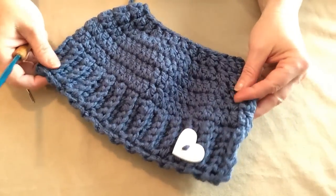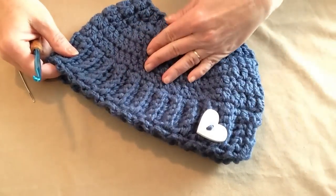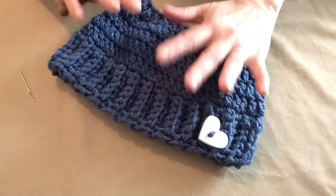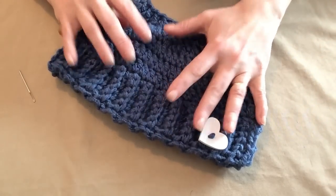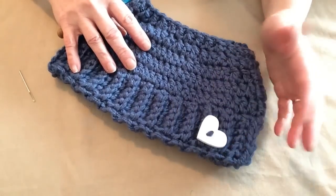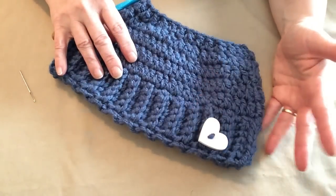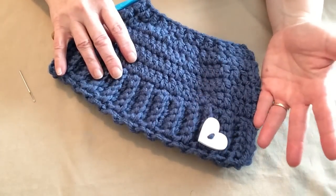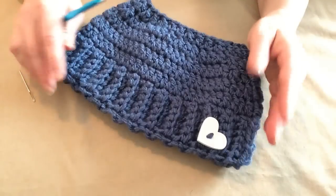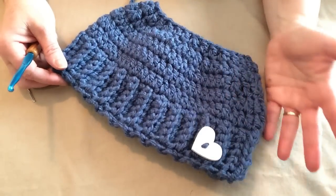Hello, this is Sarah with Posh Pooch Designs. Today's video I'm going to show you how to make a super duper simple messy bun hat and also how to make it into a ponytail hat. I had no intentions of doing one in chunky, but I got so many questions about how to transform it into using chunky yarn that I thought I'd just go ahead and do a quick video on how to do this.